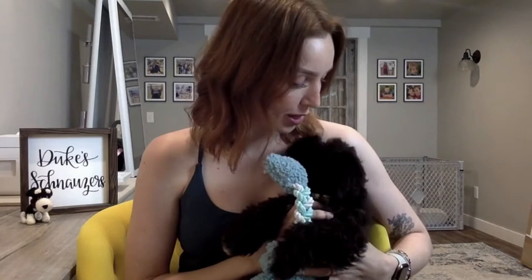But before I get into that, I'd like to introduce you to somebody very special. This is Willa. I love my puppies. She's our newest puppy here at Duke Schnauzers and she is so fluffy and so cute. I figured while I'm talking your guys' ears off, why not hold her and give you something to look at? Because she's super cute.